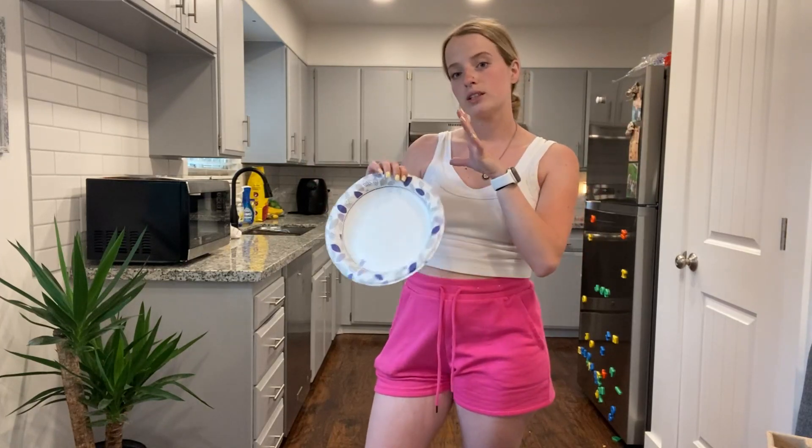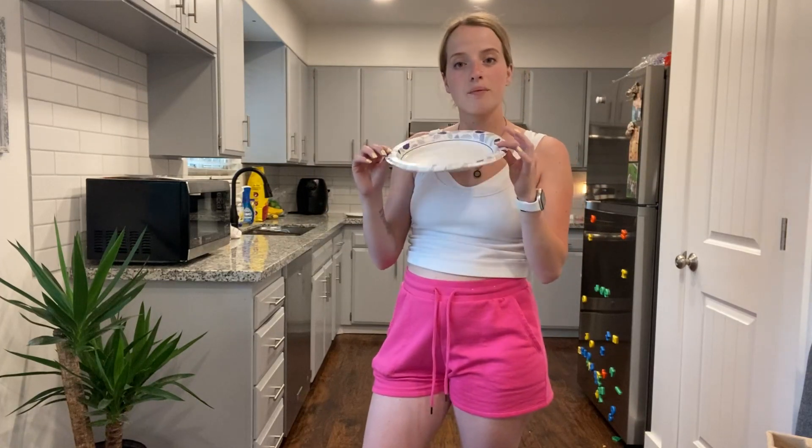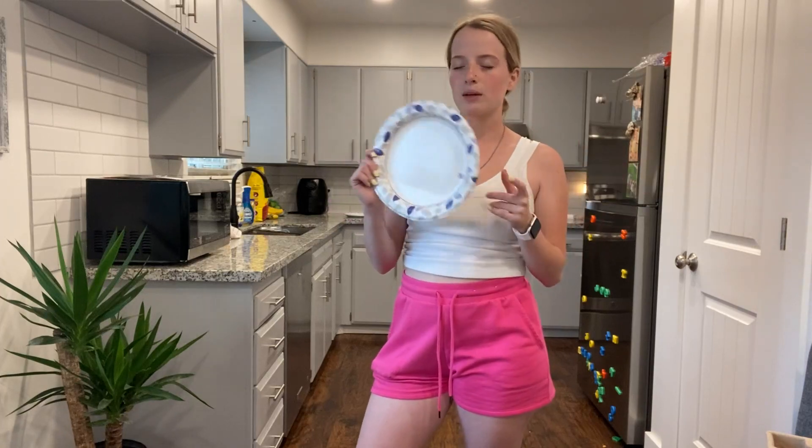Overall, I definitely recommend these if you're looking to make a switch from styrofoam plates or any other plates, or something to take camping. I would definitely recommend this product, and I hope this video has helped.